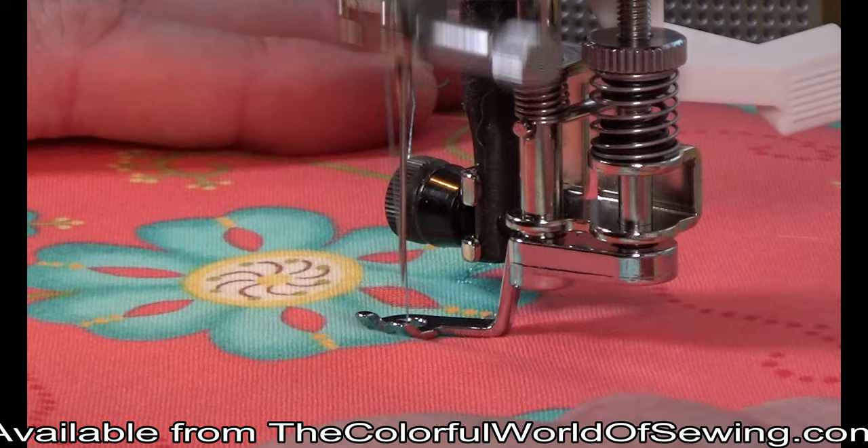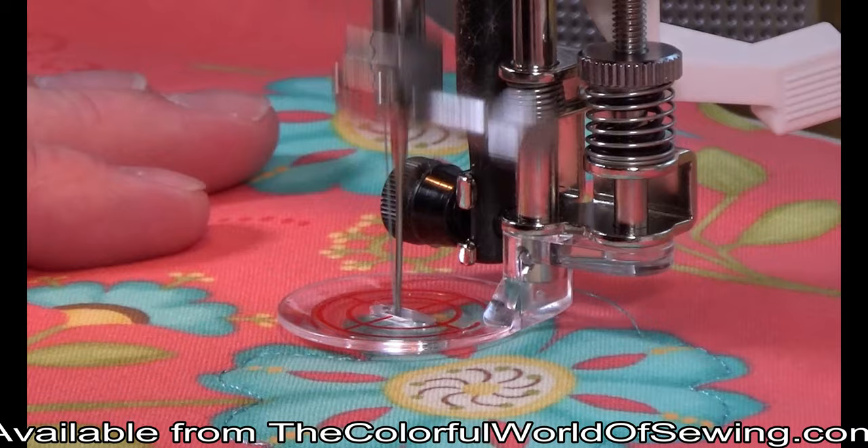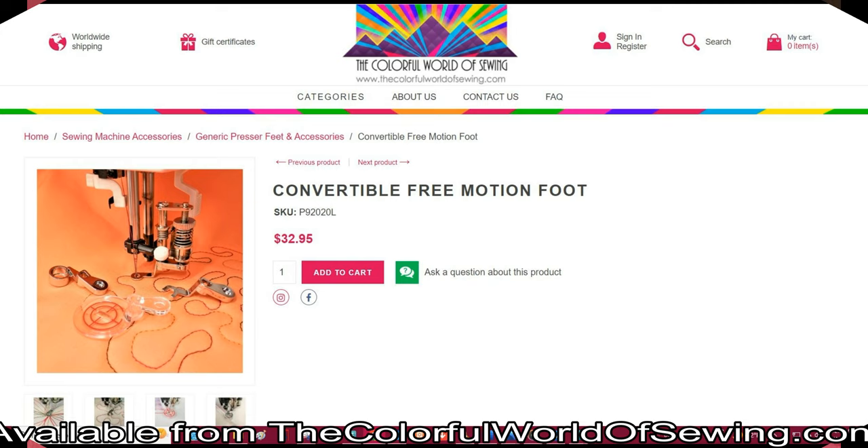Don't feel limited to using the soles as we have suggested them here. With the exception of the ruler sole, which is necessary for butting up against a ruler, the soles can be used however you see fit. Whichever you feel most comfortable using, by all means use that sole.